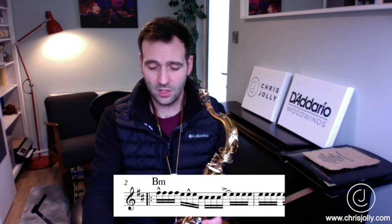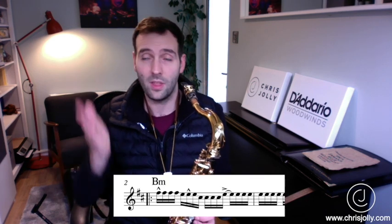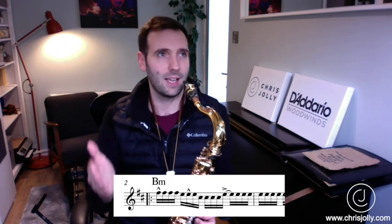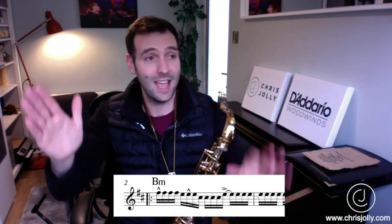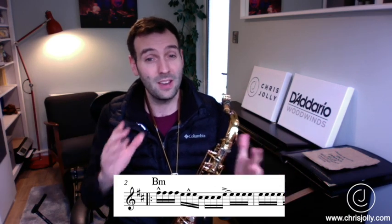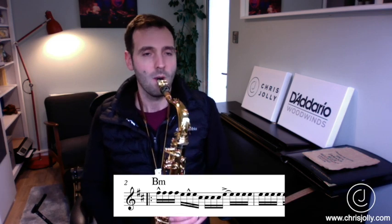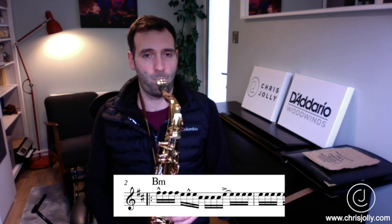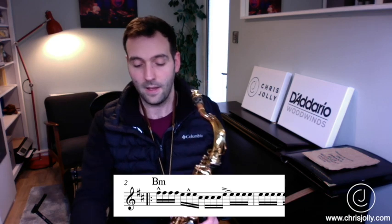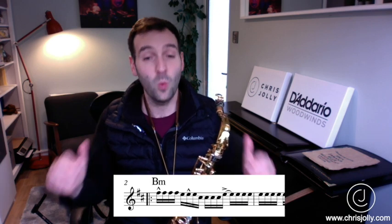I'm going to slow it down a little bit just so we can hear where those semiquavers are fitting. All of the time I'm thinking about where that pulse is — always thinking about where the one, two, three, four is. Thinking like a drummer, thinking about where all these semiquavers are, so at any moment I can place any of those semiquavers. I've dropped the speed down to 80 beats per minute now instead of 100. I'm going to fill in the semiquavers at this speed.